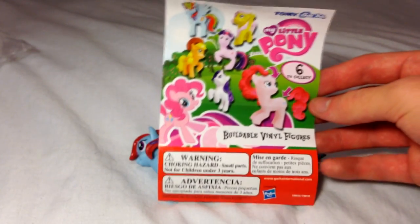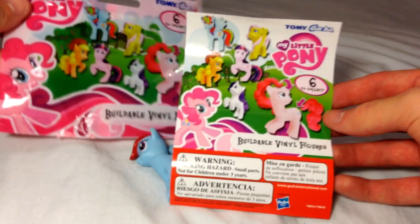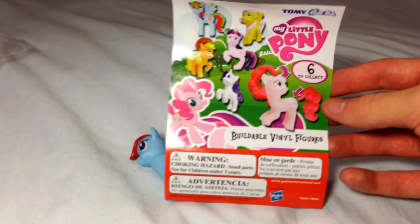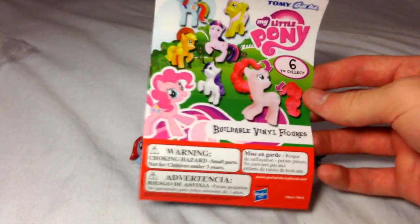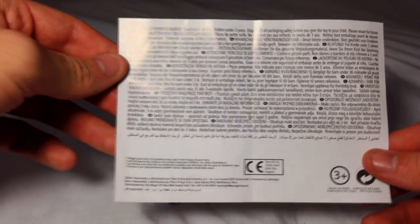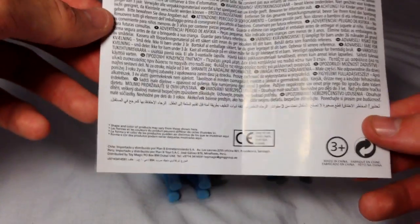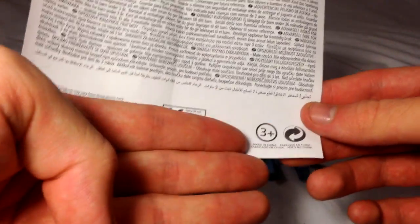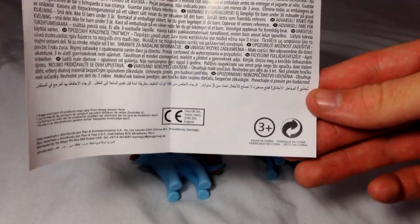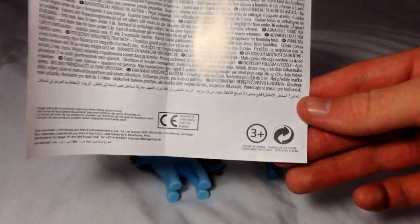On the inside of the packaging, I have observed that there is in fact a piece of paper which shows again what is on the front of the packaging — our six ponies in a similar orientation, even with the excessive, redundant second Pinkie Pie. On the back of the insert, there are many warnings in many different languages. We can also observe that here it says only children three and above, but not specifying that children zero to three are not able to use it. It is a little ambiguous, unfortunately.